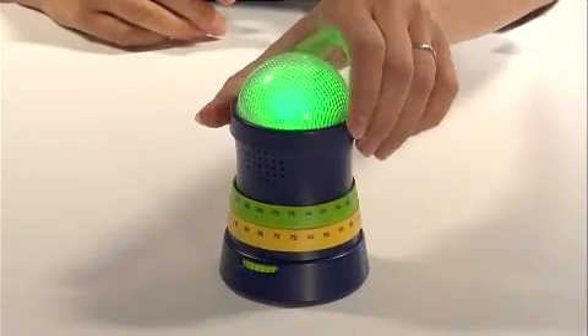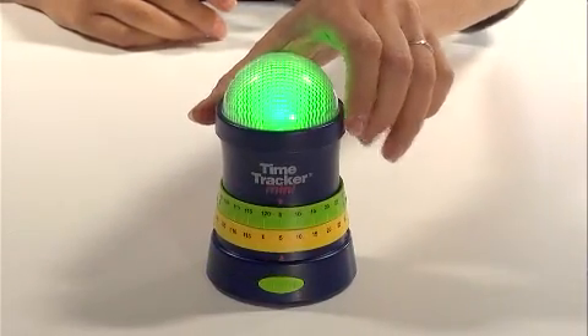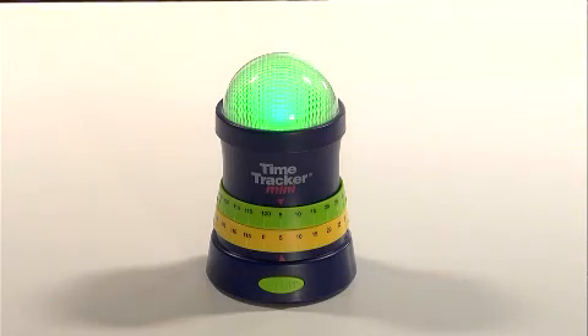Plus, the 360-degree light can be seen from anywhere in the room, making it perfect for timing tests, learning centers, small groups, and more. Use it to keep children on task with everyday activities at home, too.